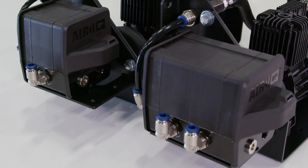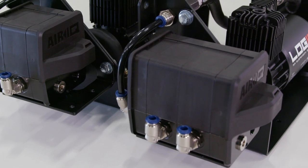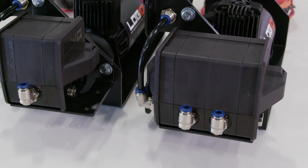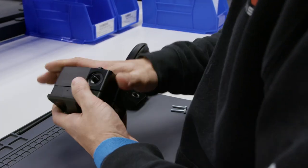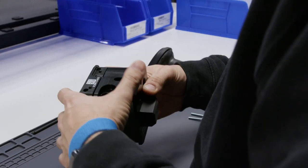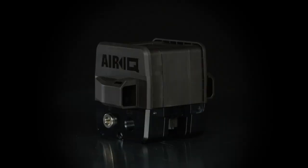We know shopping for an air management system can be daunting, so Logic designed AirIQ to grow alongside your increasing demands. The AirIQ system allows for a simple do-it-yourself upgrade to add up to four corner modules. Never throw away to upgrade again.